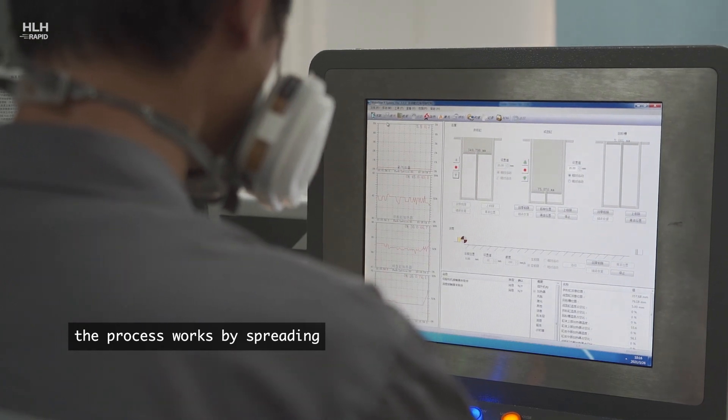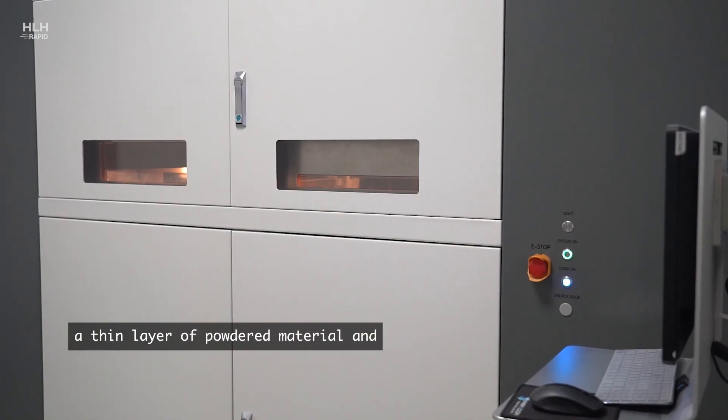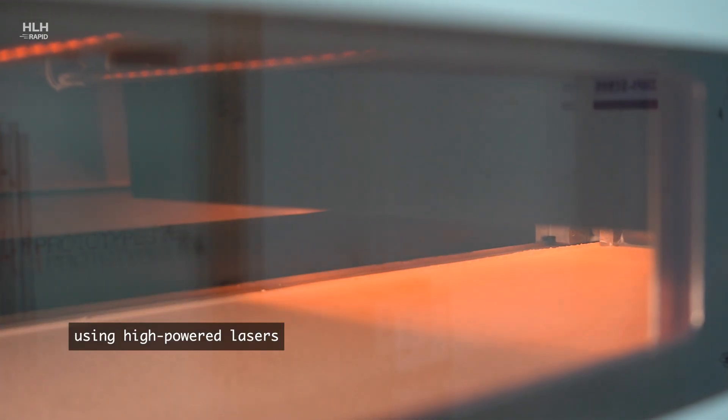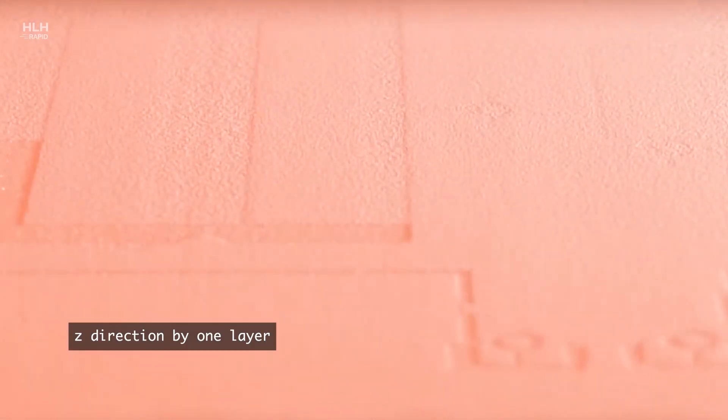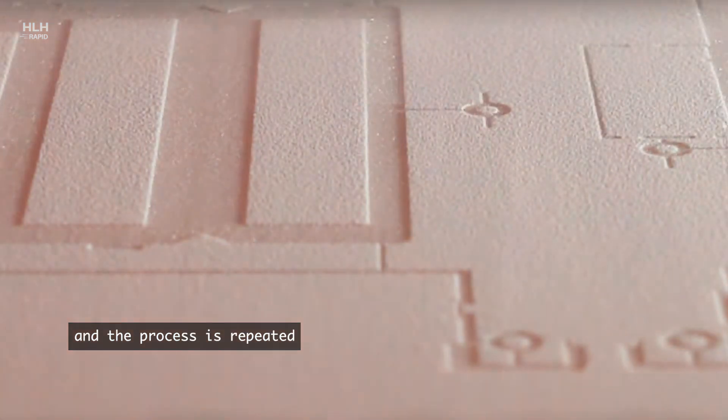The process works by spreading a thin layer of powdered material and selectively sintering the powder using high-powered lasers, fusing the parts together. The build platform then moves down in the Z direction by one layer and the process is repeated.